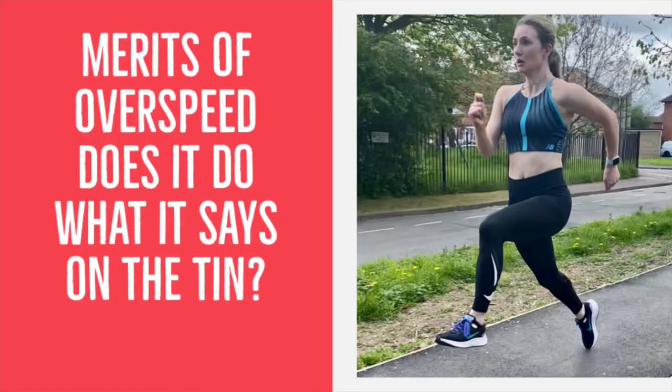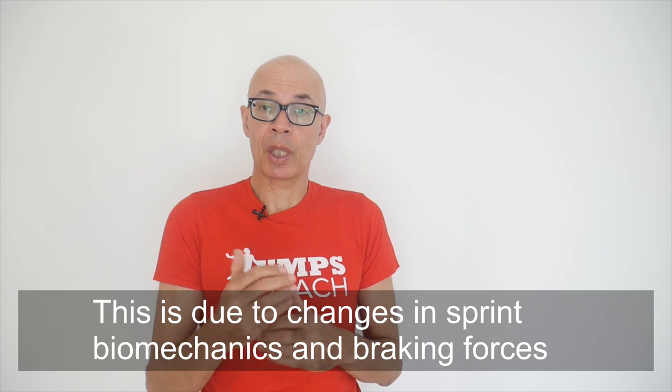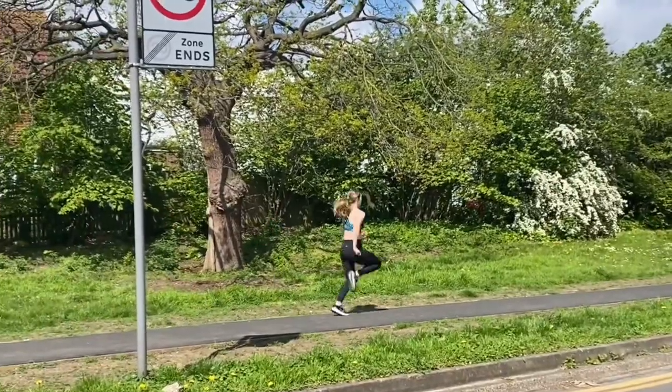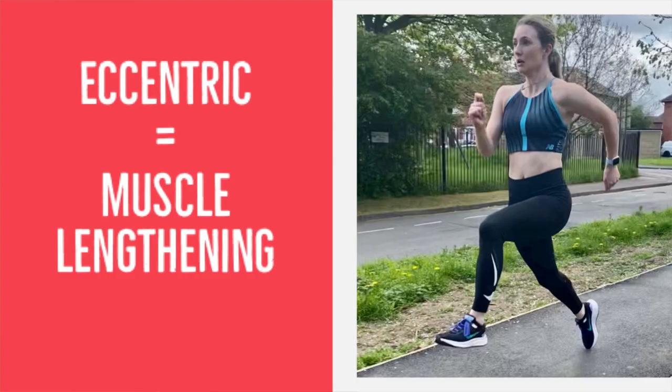A lot of overspeed training doesn't actually work in terms of generating increased speed. What it does, however, is get that potentiating benefit, and it can also be particularly beneficial for eccentric capacity. Despite the best intentions of the athletes to run or drill quickly down the hill, there's going to be a braking effect as they try to control their descent — and that braking effect is eccentric, as the muscles stretch in order to control the momentum.